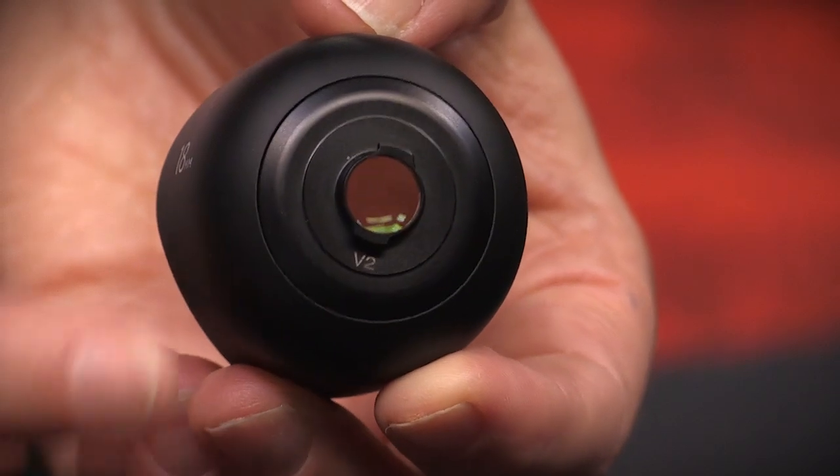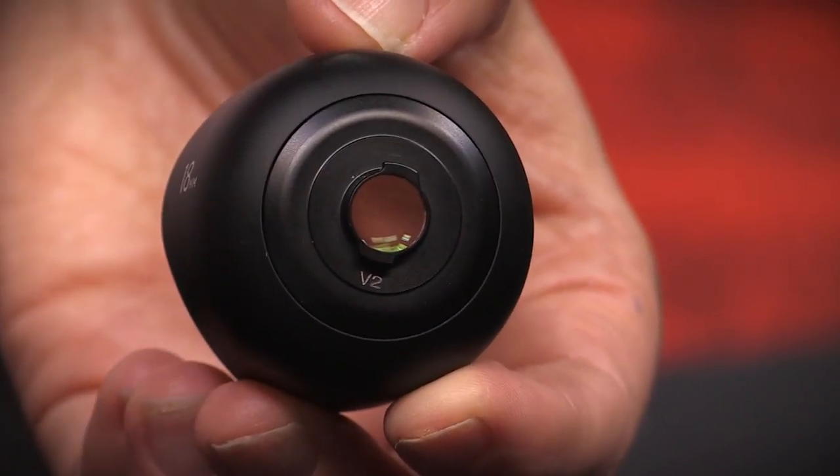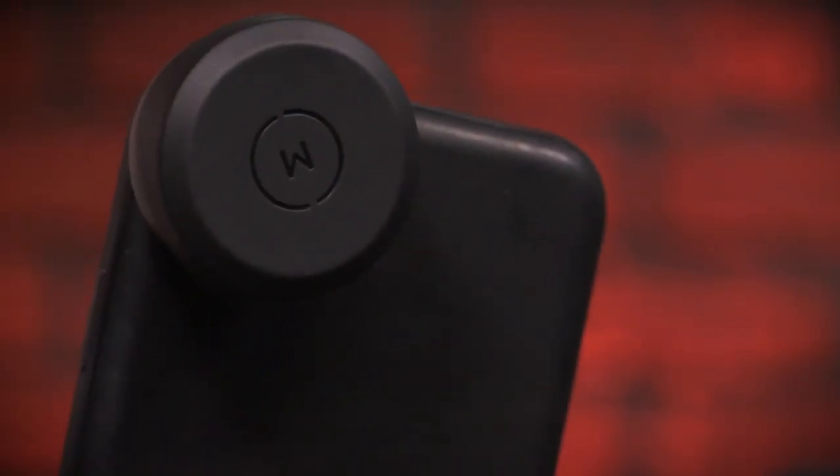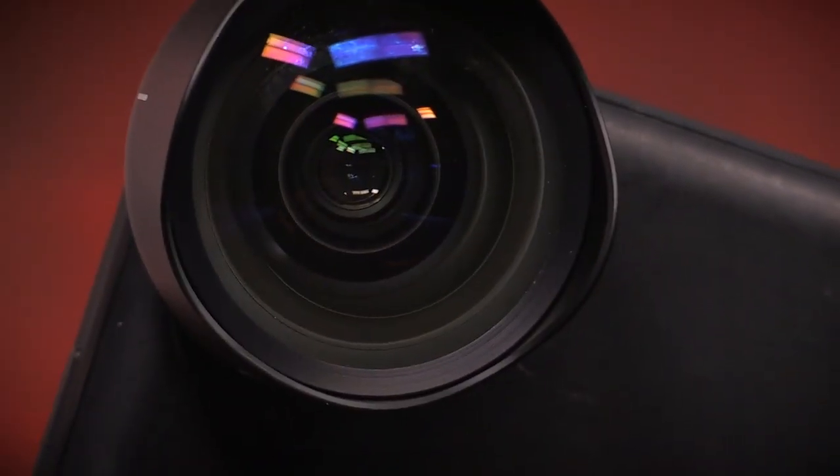Ease of use: the Moment lenses connect to your camera with a simple twist-and-lock fiberglass mount that is super easy to connect — just one turn and you're in there. Moment competitor Sandmark uses a threaded mount, making it difficult to connect and easy to connect wrong. Not so with the Moment lenses. If you want to switch lenses quickly, the Moment is a great choice.